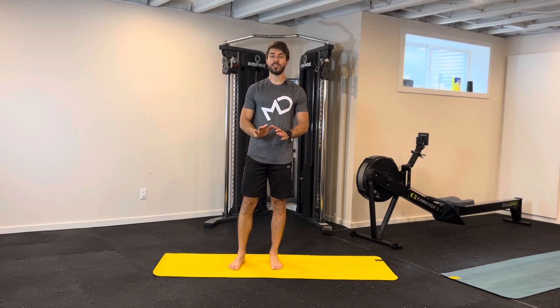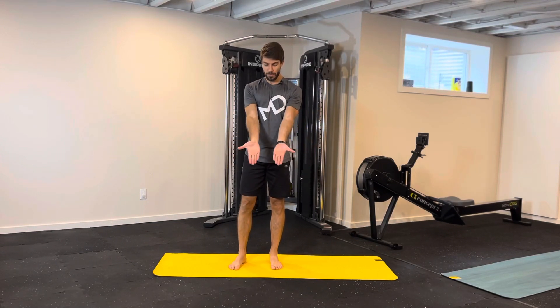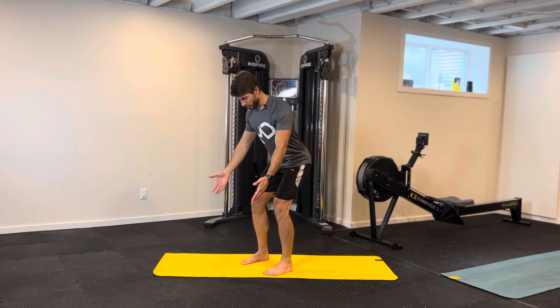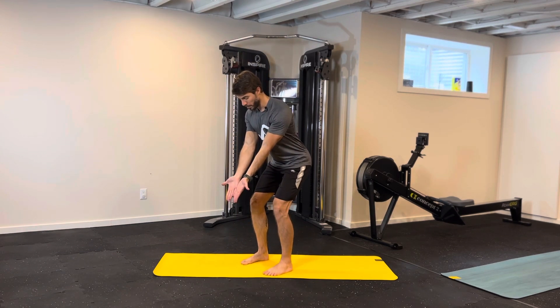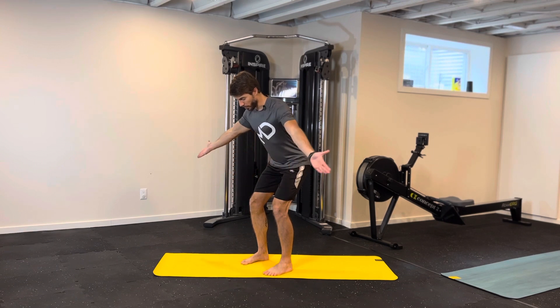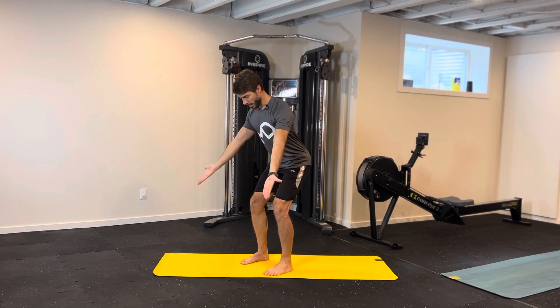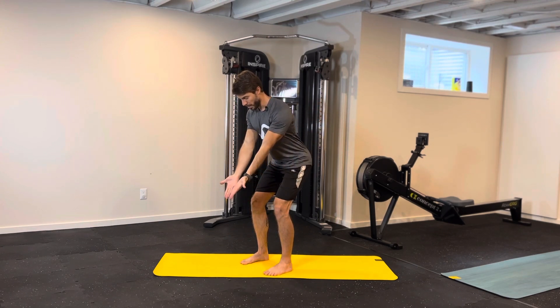This is the T exercise for your back. Palms of your hands facing forward, hinging from your hips, shoulders away. Open your arms all the way out with your elbows straight so your thumbs will be pointing up to the ceiling, squeezing your shoulder blades, and slowly coming down as you squeeze your shoulder blades.